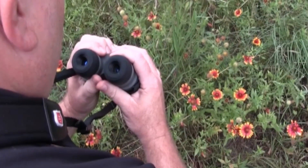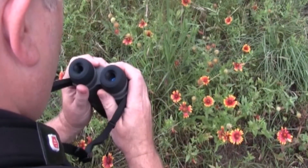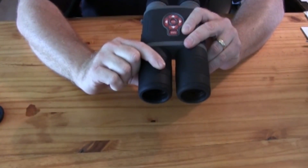Binocs have interpupillary adjustment. You may adjust the width between the eyepieces by moving them horizontally to match the distance between your eyes. The ring around the right lens is your large focus ring.